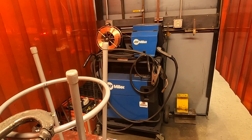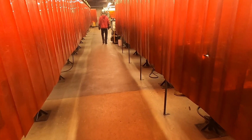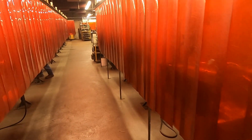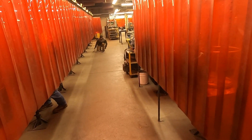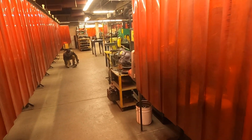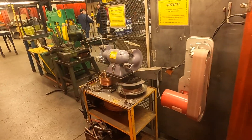The welding program is 10 months long. The main processes that we focus on are stick, MIG, and TIG. We get into roughly 12 different cutting and welding processes. Other ones include aluminum MIG, stainless MIG, flux core, metal core, and pulse welding — but our main focus is stick, MIG, and TIG. We also have tungsten grinders available.